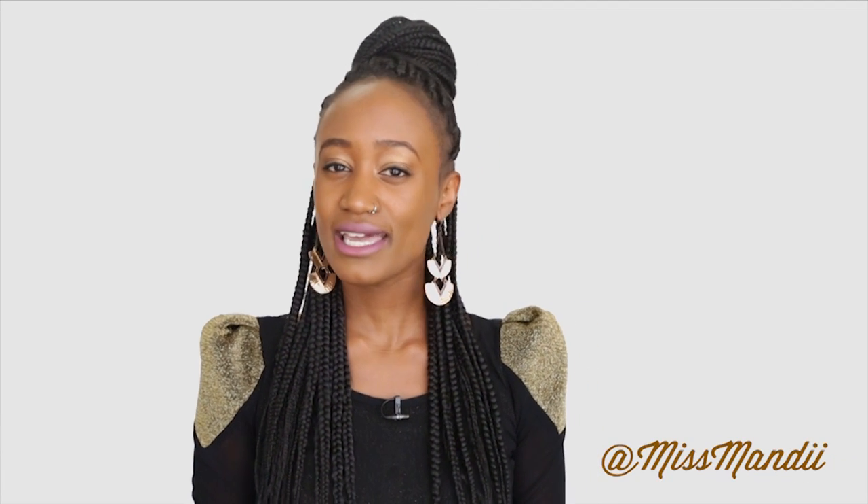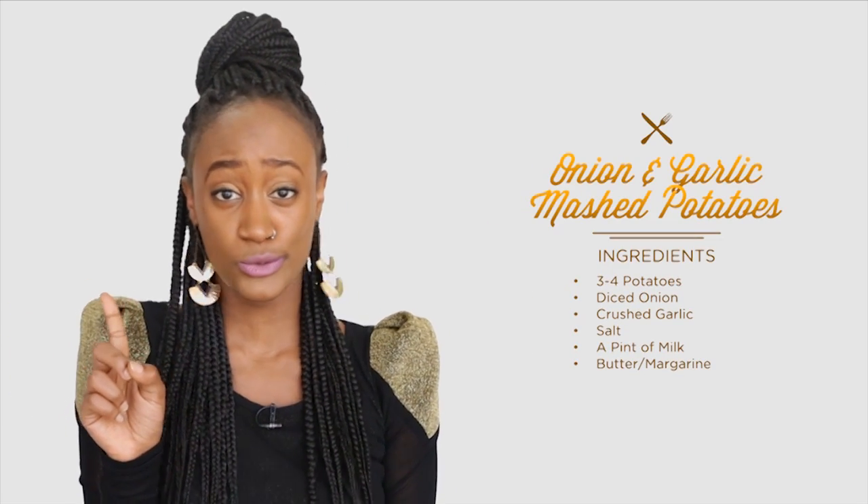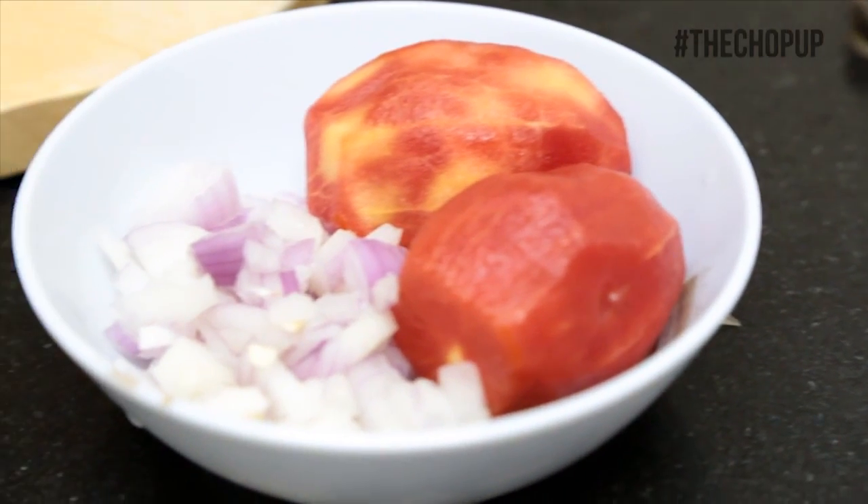Welcome to The Chop Up. I am Miss Mandy the Throwdown Queen and today I get to show you how to make onion and garlic mashed potatoes under one minute boo. Get your ingredients ready and get ready to throw down.